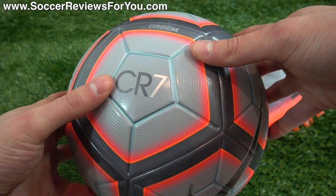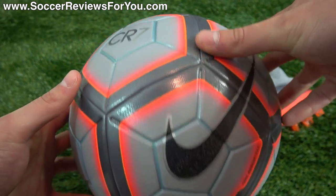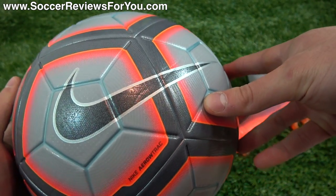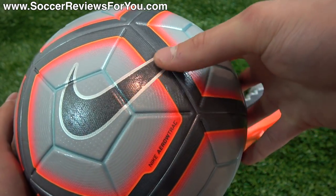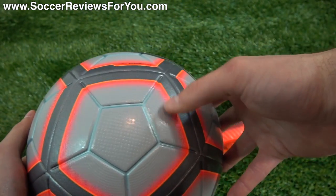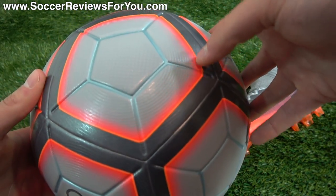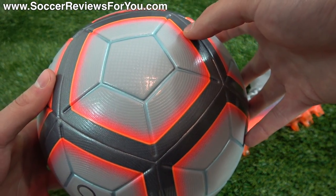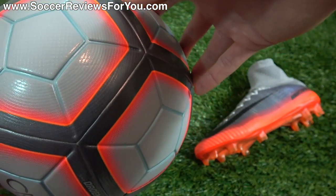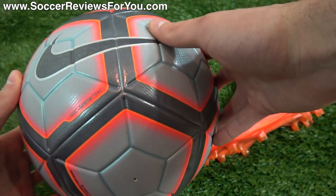You have your CR7 branding right there, with the CR being in a darker gray and then the 7 being in silver. The actual Nike swoosh itself is black, but it has a little bit of a glitter to it on the inside with a silver outline. And then you have that bright orange glow — like you'll find from the sole plate — running through the insides of the Pentagon panels, which is a cool little extra detail they incorporated on the ball. I think it just makes it look really, really unique.